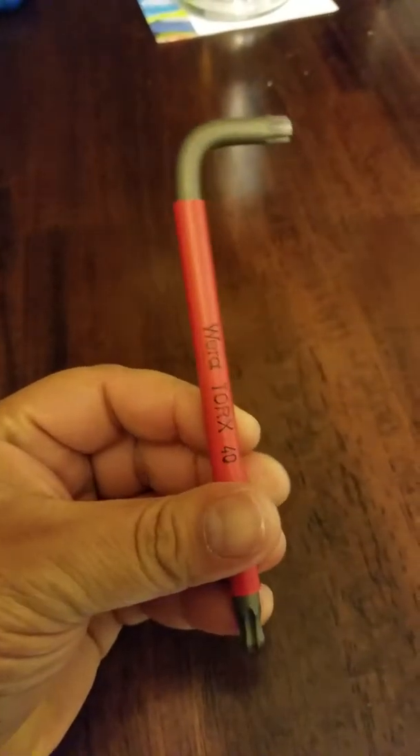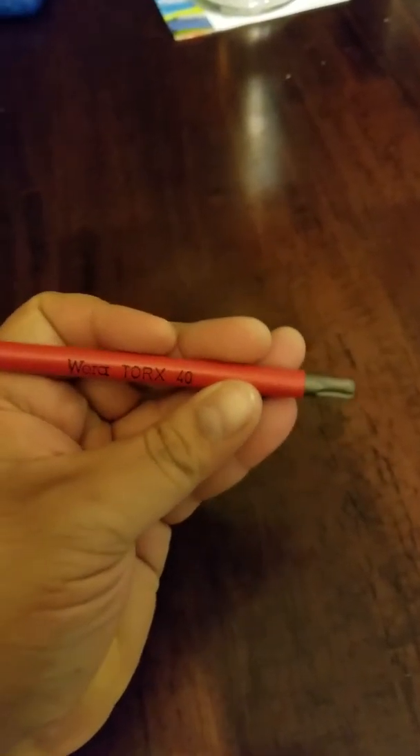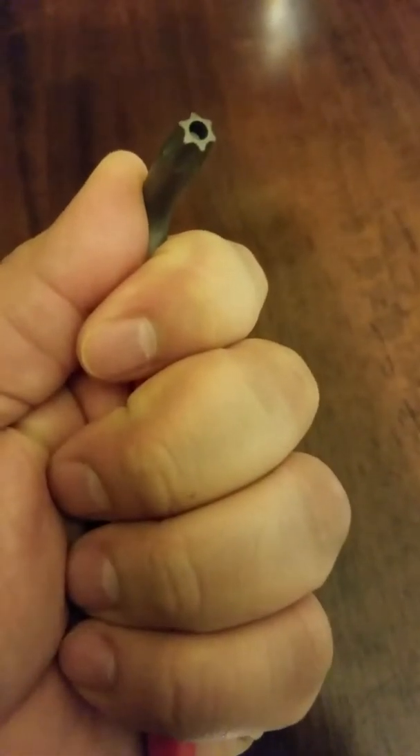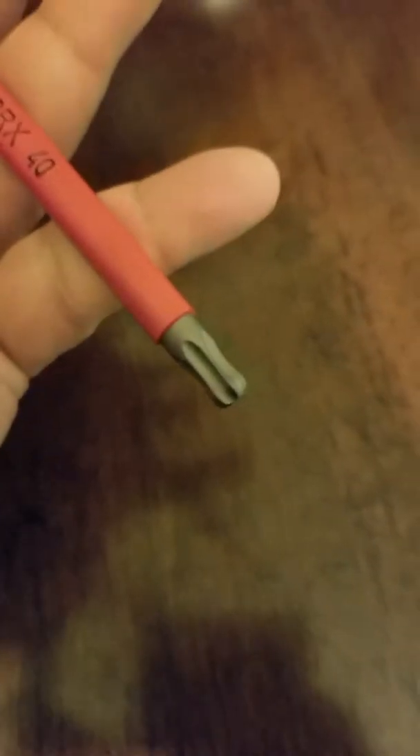Sorry, I only have one hand. They have color-coded markings — very good in the hand, very accurate. The ball-point end means you can actually put it at an angle, like this. Pretty good, Wera Torx.